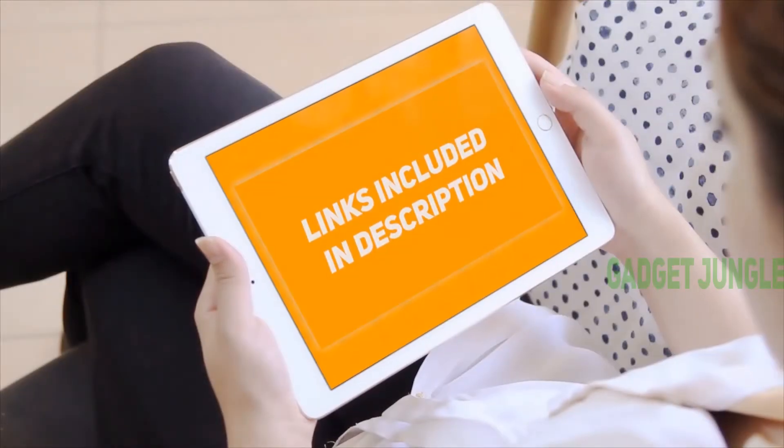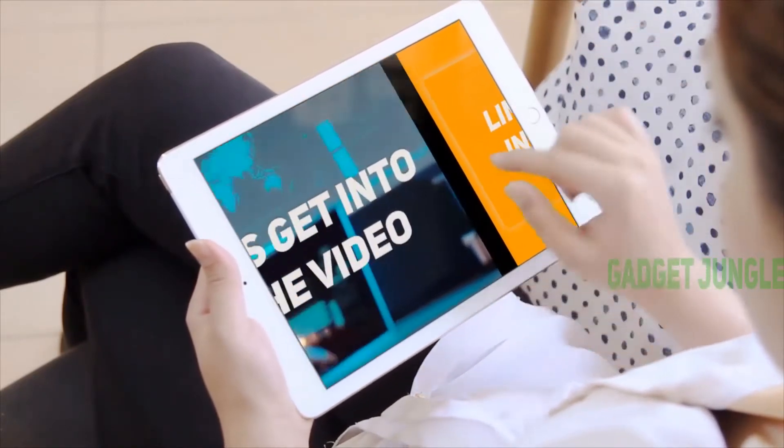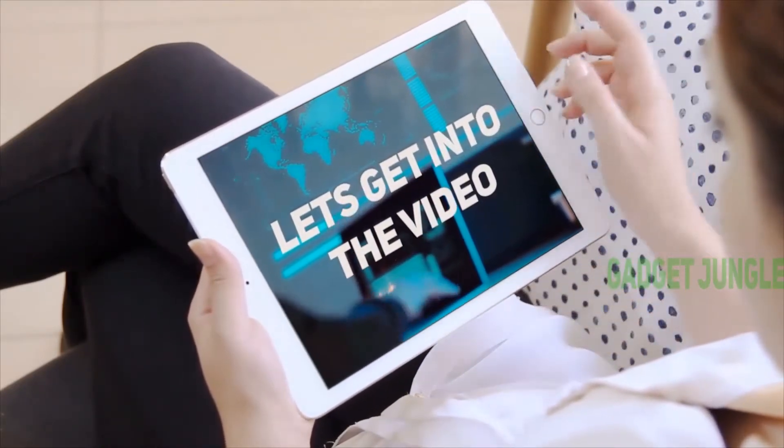Hi guys, welcome back to my channel. I've included a product link in the description to find the most up-to-date pricing. Stay tuned and let's get into the video.